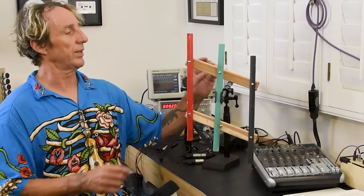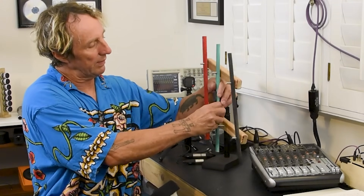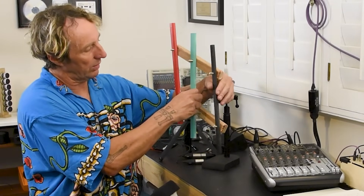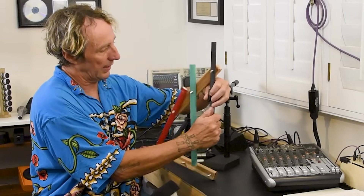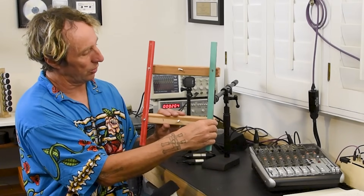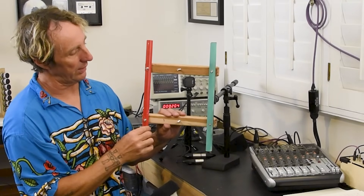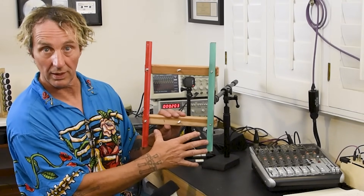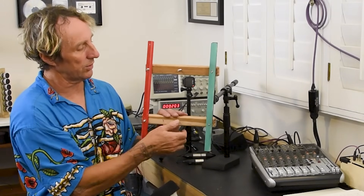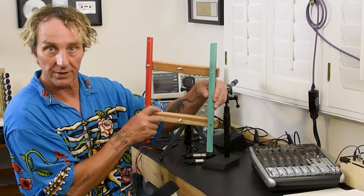Now what happens with an unbalanced line? With an unbalanced line, we combine one of those wires — let's combine the black wire, we'll call that pin 3 — and we combine that wire with the ground. So we're going to short the ground and one of those two together, and this forms our unbalanced circuit. In an unbalanced circuit, that coil is still generating electricity, but since this is now grounded — like this mic stand and clip representing the ground — it doesn't move; it's at zero volts.